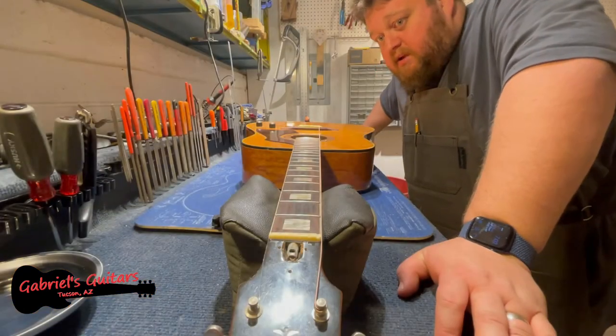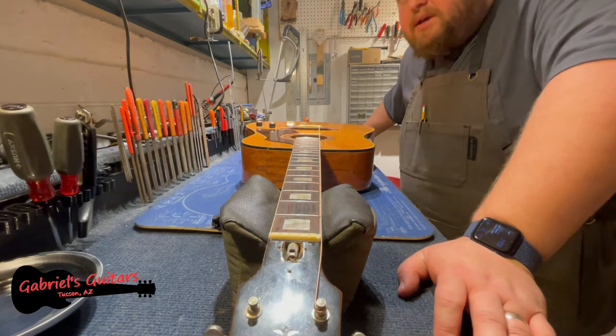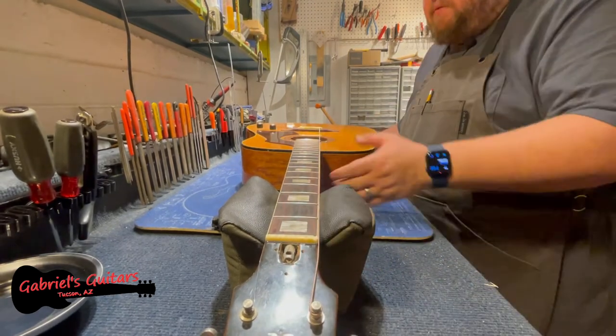What I'm going to do here may sound or seem really drastic to a lot of people, but honestly, when you've got a nut that's glued in like this, there's not much other way of doing it.